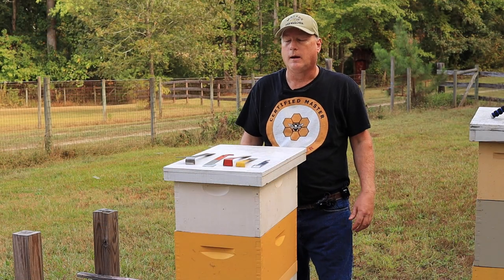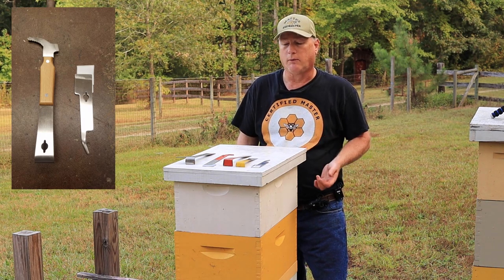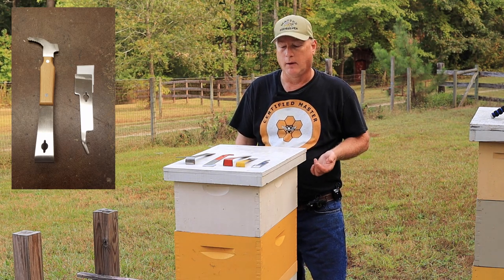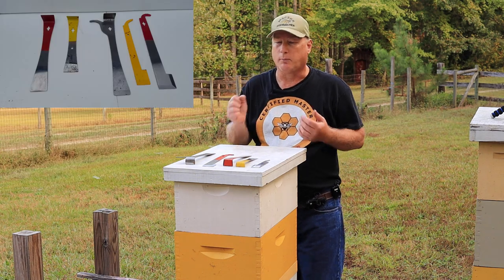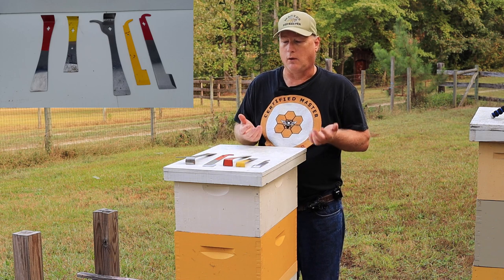Hello, today we're going to talk about the various hive tools, what the various components of them are, and then how to use them. Hive tools range anywhere from small handhelds that are about five to six inches long to ones that are about 12 inches long.